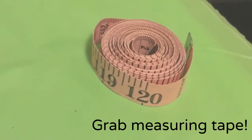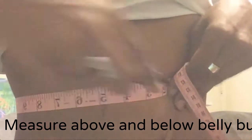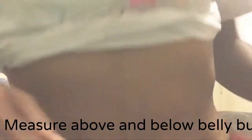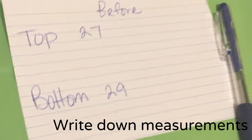Next, grab your measuring tape and your permanent marker. Measure above and below your belly button and mark with the marker so that you can find the spot to measure afterwards. Write down your measurements to track your progress over the next three days.